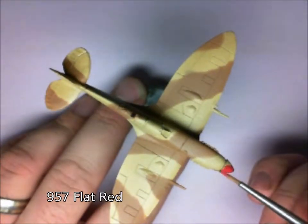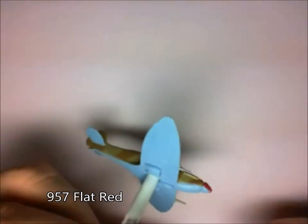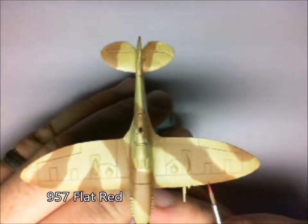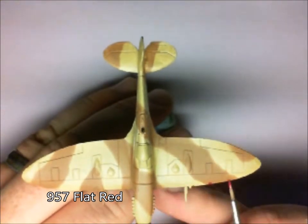Fantastic! Now let's get the brush out — flat red for the nose. Also, those gun ports there, just giving those a little touch of red.